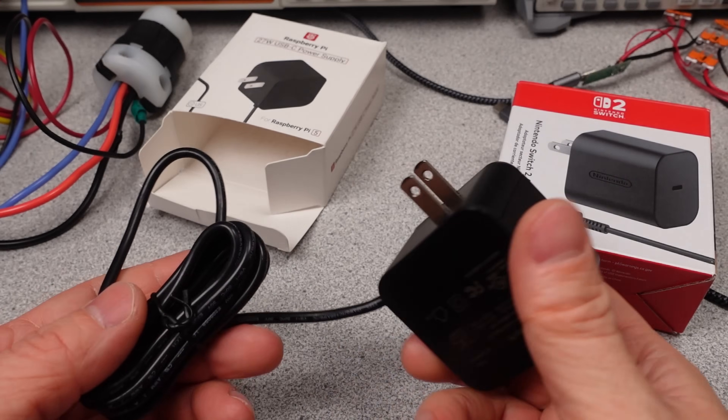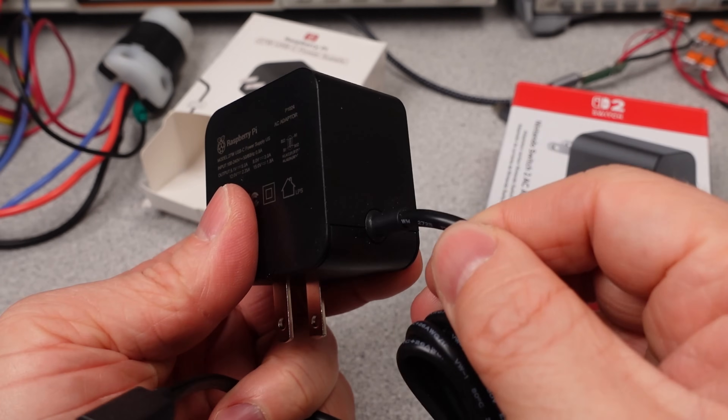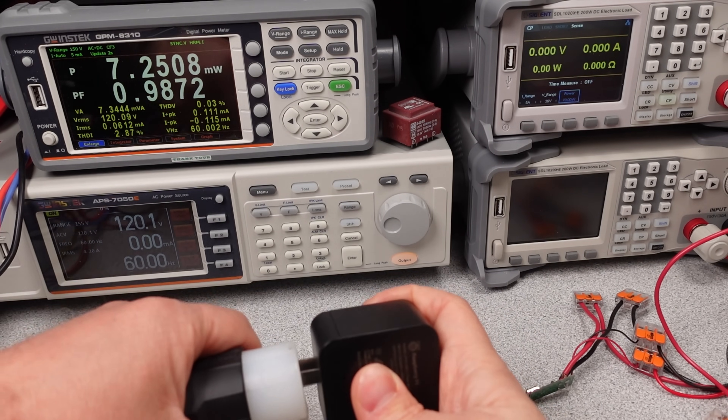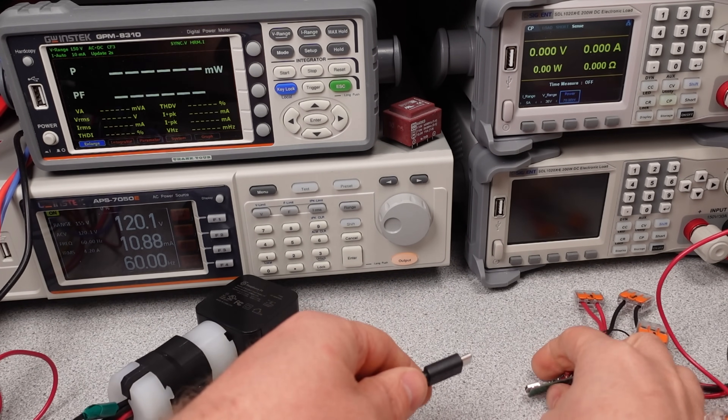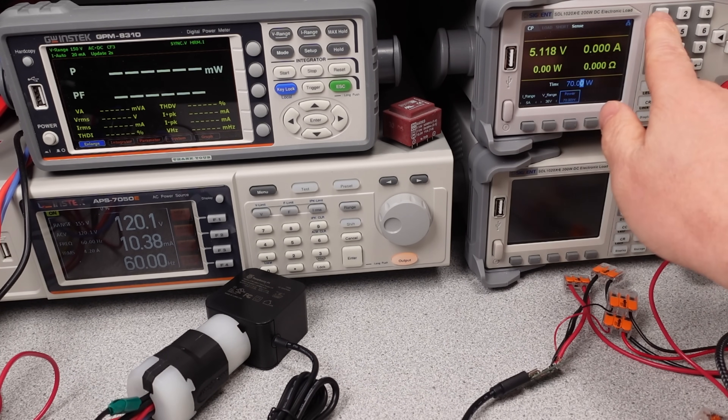I will check both adapters on 120V and 230V AC to see how the performance differs around the world. There is an affiliate link which earns me a couple percent but costs you nothing in the description, as well as links for more information. Many thanks to my patrons and channel supporters. The detailed data is on Patreon.